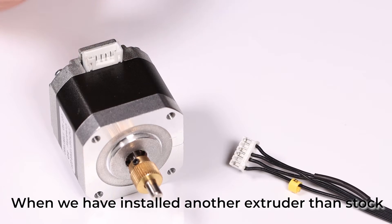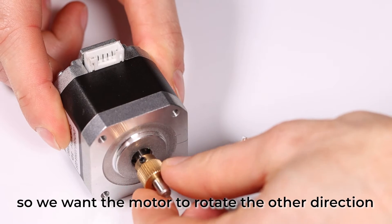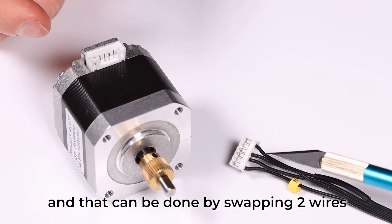When we have installed a different extruder than the stock one, we might need to change the stepper motor rotation direction. We want the motor to rotate the other direction, and that can be done by twisting two wires.